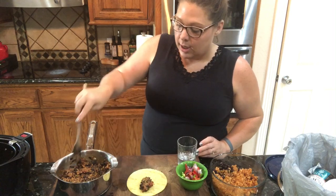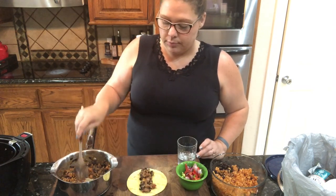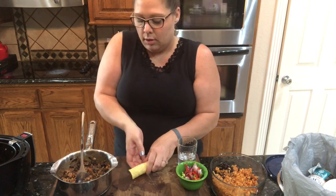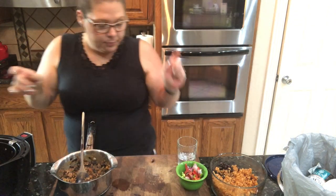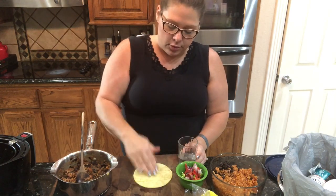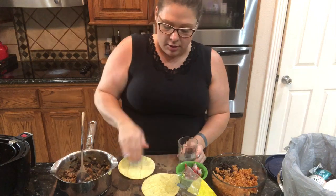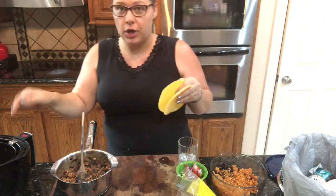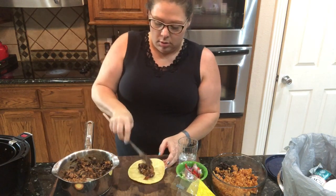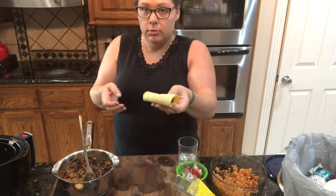I'm going to take each tortilla and fill a little bit of the mixture in the center, roll it up, and put it in the air fryer, then move to the next one. This works even better if you heat the tortillas up a bit before trying to roll them — just pop them in the microwave for about 15 seconds so they fold up nicely. See how that one rolled up without cracking? Much better.